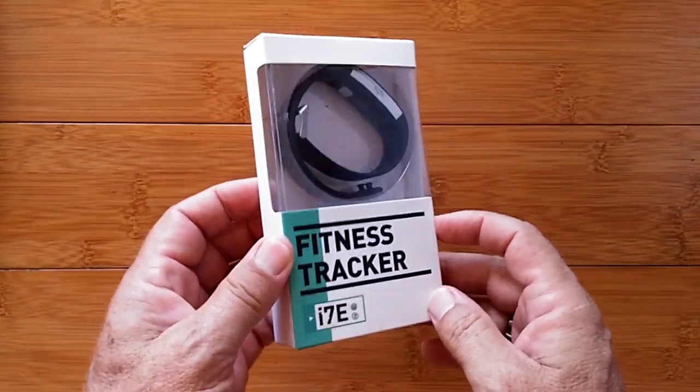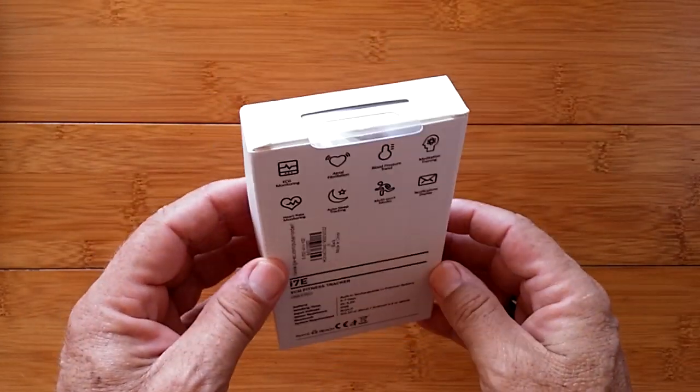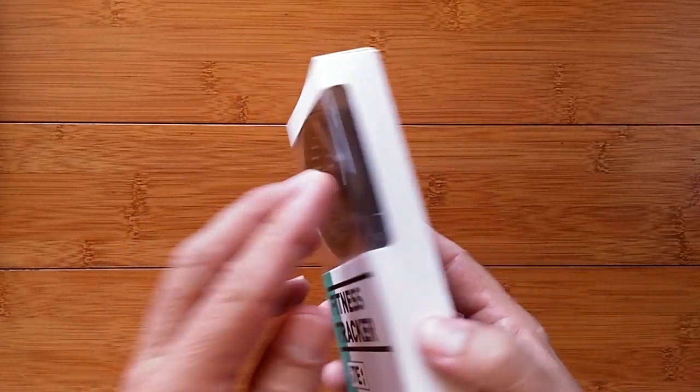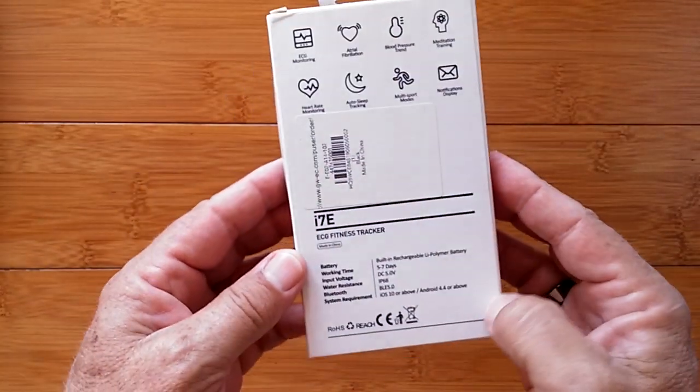This is the fitness band of the future. Greetings and welcome to SmartWatchTix, a YouTube channel dedicated to smartwatches, wearables, fitness, and health. We're on the web at SmartWatchTix.com.